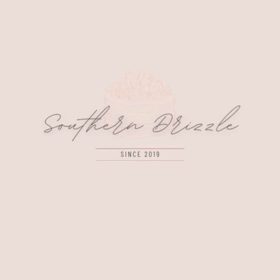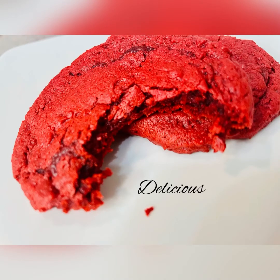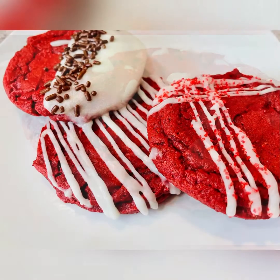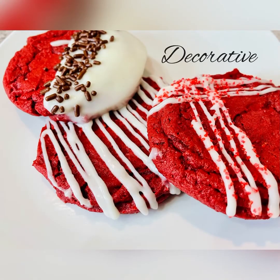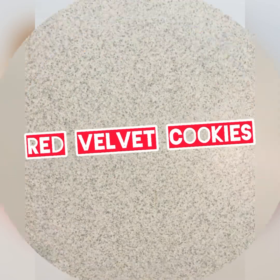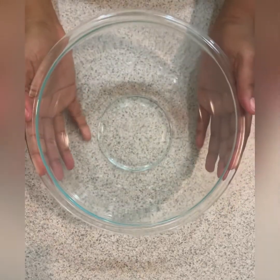Of all of the kitchens that these delectable, delicious, vibrant, colorful, decorative, chewy, amazing red velvet cookies had to come into, they came into mine. So here are the ingredients and let's get started.